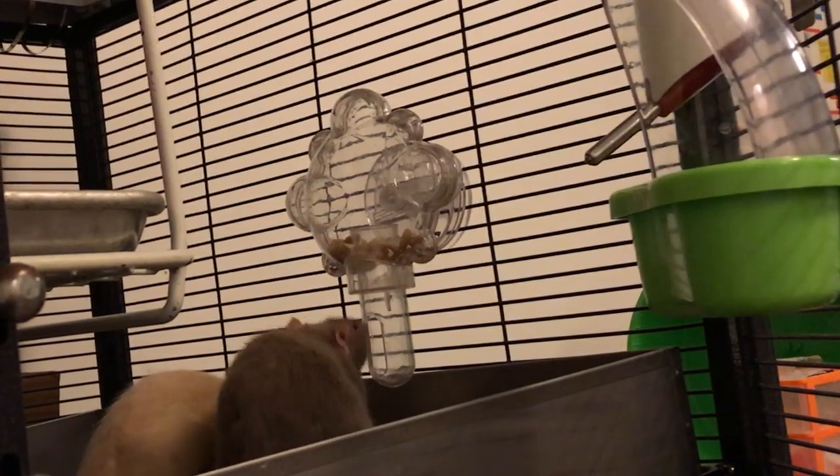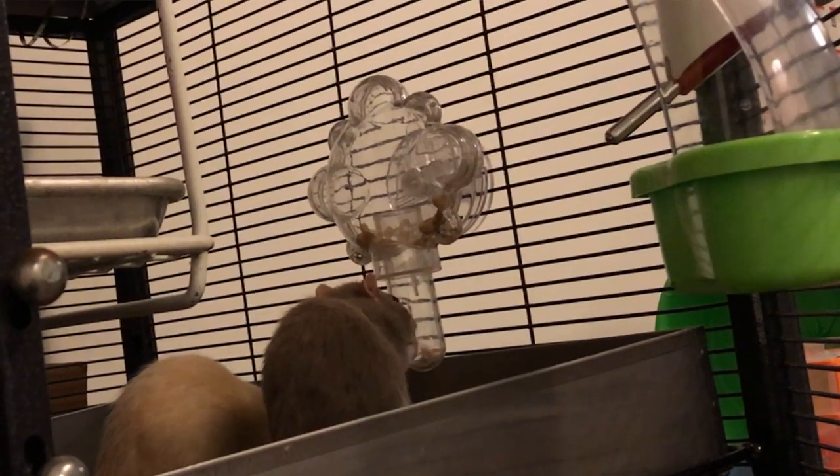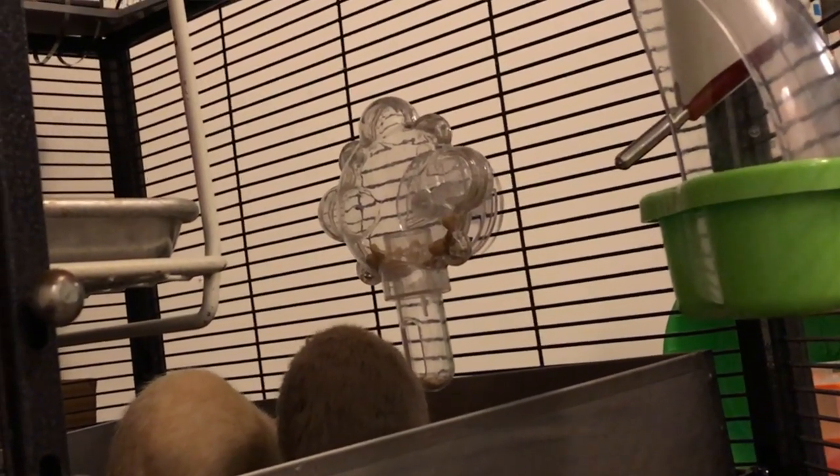Okay guys, so that's pretty much it. I hope you guys enjoyed seeing the rats play with their foraging toy, and otherwise I hope to see you next time. Bye!